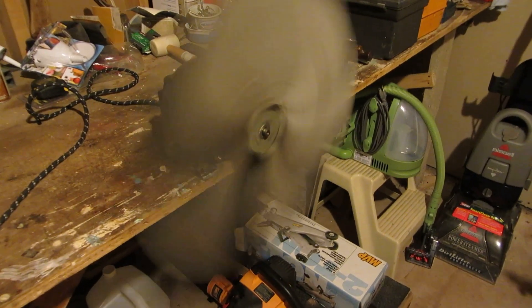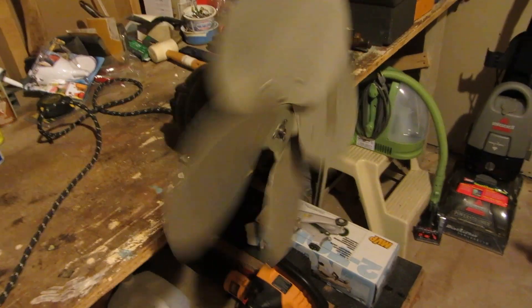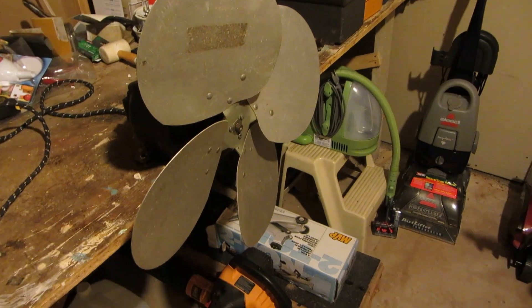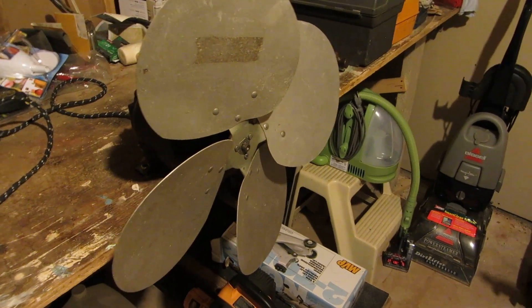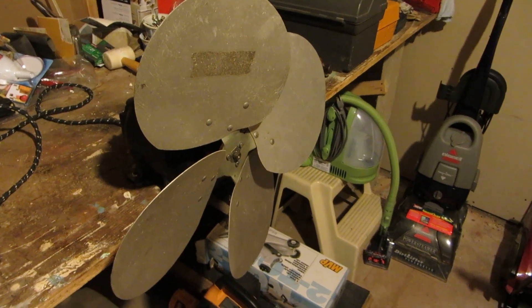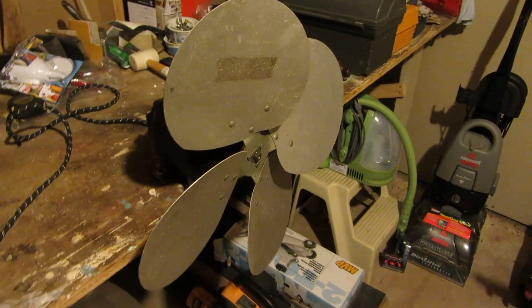So yeah, it's a very weird little induction-style motor or something — over-complicated with more wear parts than it should have. Let me know what you guys think. Maybe I'm completely wrong on what style of motor this is — maybe it's not induction. Thanks for watching. Hit that thumbs up if you liked this video, thumbs down if you didn't, subscribe if you haven't, and thanks for watching everyone.